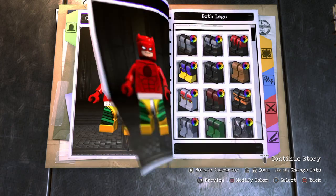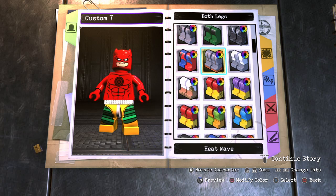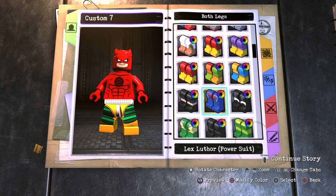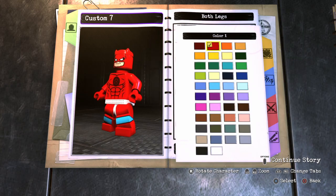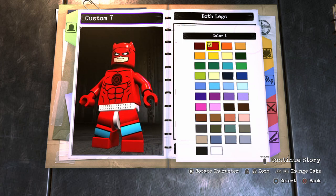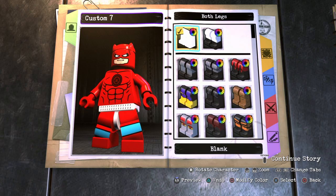For the legs, Daredevil actually does have straps on his legs that hold his batons. There's a leg piece that could have worked really well, but the lines on it are blue and you can't change that. So we just had to go with regular plain red legs.